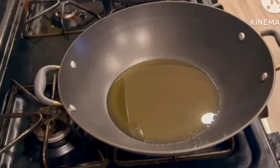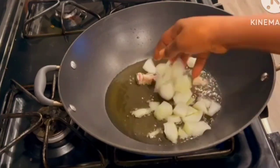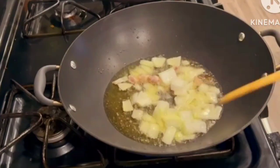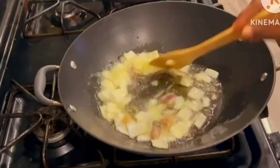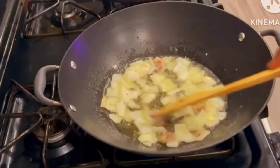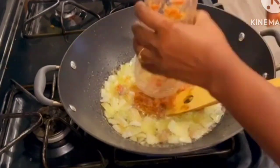Put your saucepan on fire and add in some oil. Allow the oil to heat up and go in with your tolo beef or salted beef with your cut onions. Go ahead and fry this for about two minutes. If you don't have the salted beef you can use salted tilapia, or you can decide to skip it altogether.